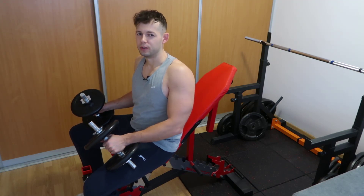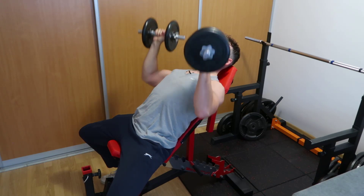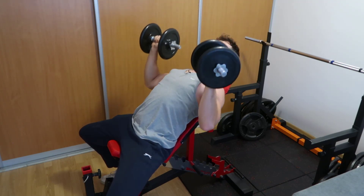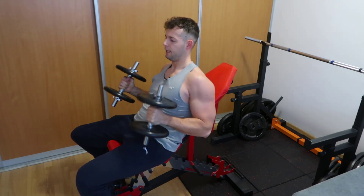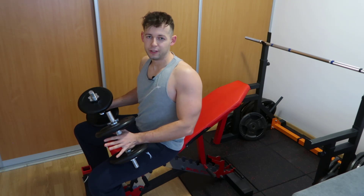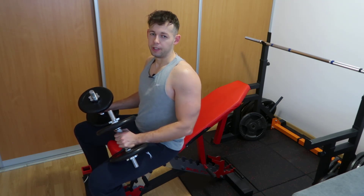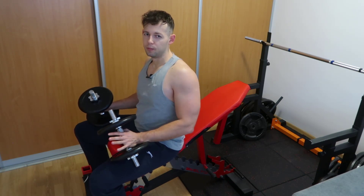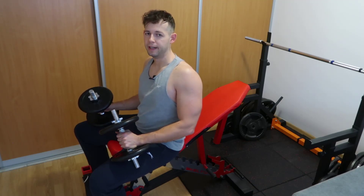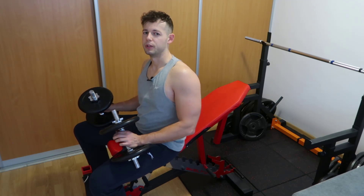It depends on style and personal preference. I'll demonstrate performing at 45 degrees with maximum arch: retract the scapula, puff the chest out, arch, and test how it feels. That's how I would perform a 45-degree incline. But for me personally, 30 degrees feels better. At 30 degrees the main idea is you don't want to arch a lot — just a little, puffing the chest slightly and retracting the scapula slightly. You don't have to retract to the max. That way you won't accidentally reduce the effective angle — arching too much at 30 degrees reduces it further and defeats the purpose of biasing the upper chest.